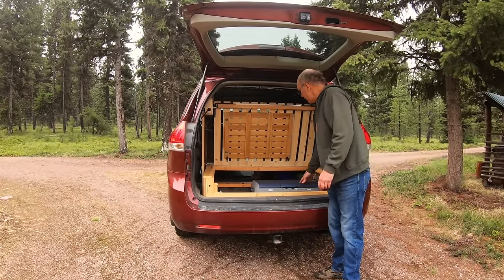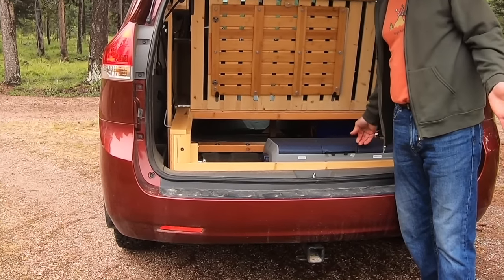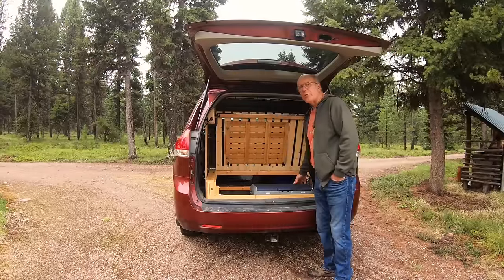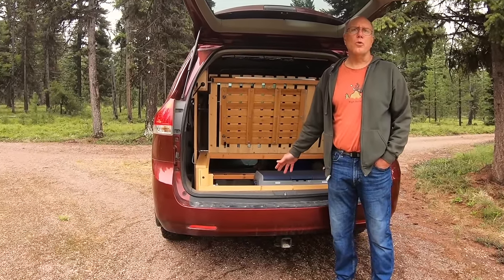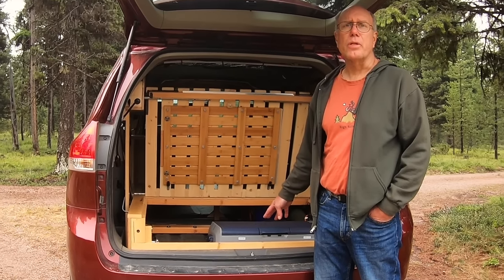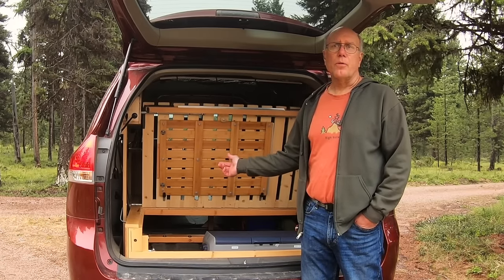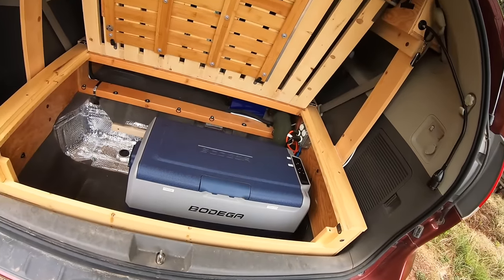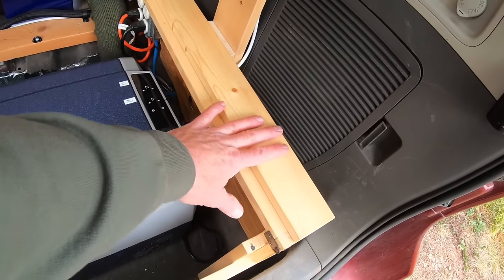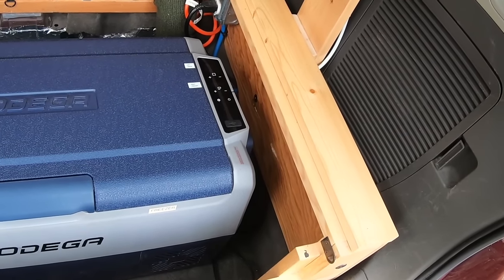Back here is where we keep our refrigerator. The brand is called Bodega, but it is the same model and manufacturer as the Iceco brand you'll find on Amazon. It works really well and we haven't had any problems. The refrigerator is our largest use of electricity, so when designing your solar panels and battery system, keep that in mind. Think about overcast days and days you may not be driving, so you'll need capacity to power the fridge plus lights, camera charging, and so on.